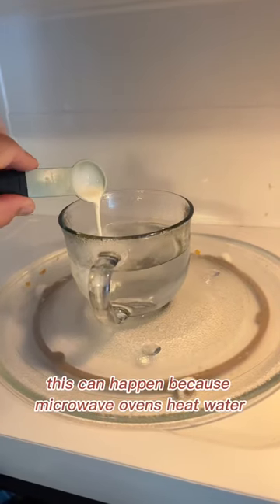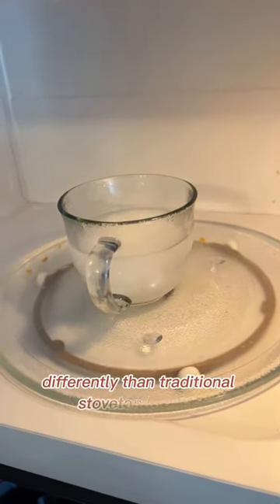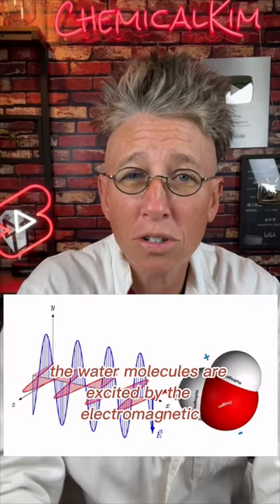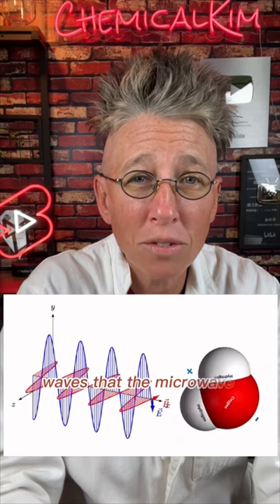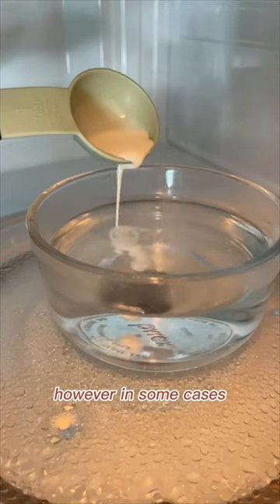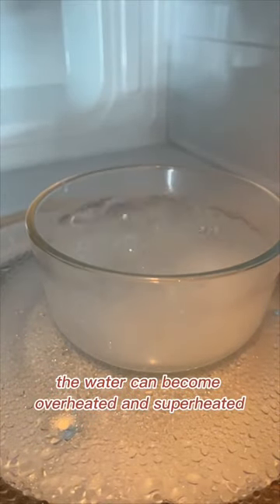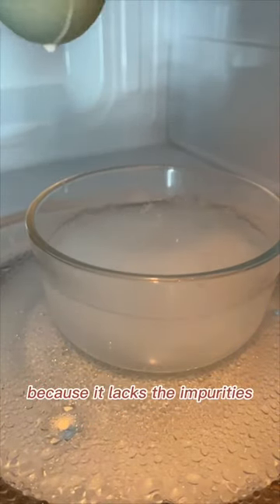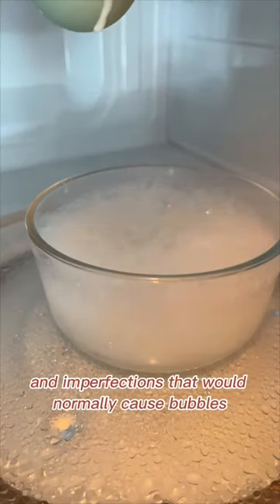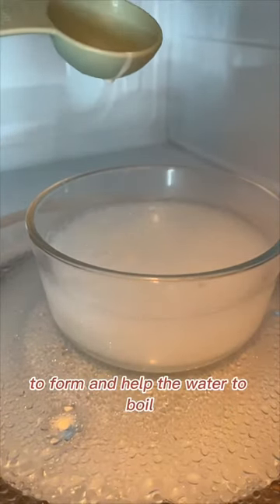This can happen because microwave ovens heat water differently than traditional stovetop heating. In a microwave, the water molecules are excited by the electromagnetic waves that the microwave produces, causing the water to heat up. However, in some cases, the water can become overheated and superheated because it lacks the impurities and imperfections that would normally cause bubbles to form and help the water to boil.